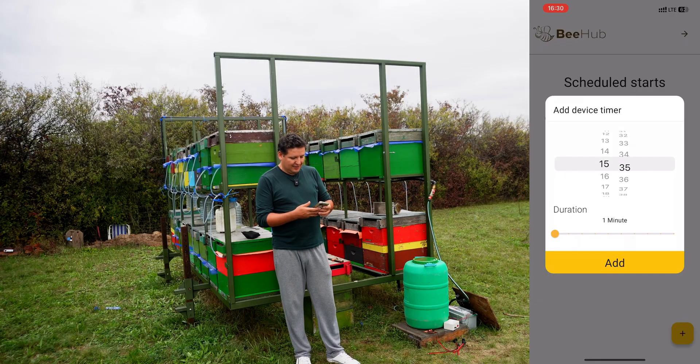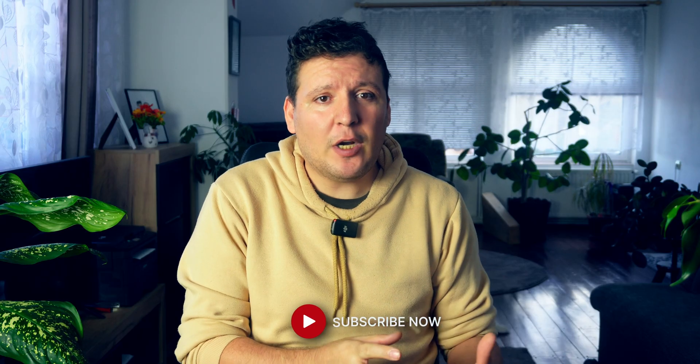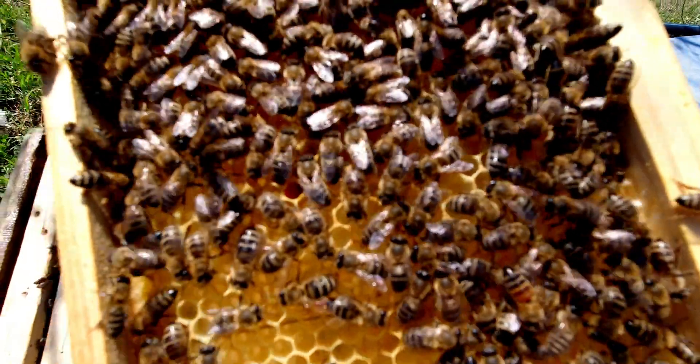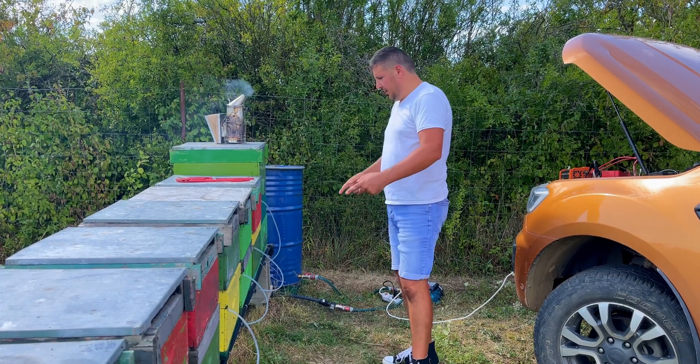Now that I've introduced the system we've been working with so far, let's move on to the completely new solution — intelligent stimulation methods. We've been working on developing multiple systems and it became clear that a smarter solution was needed. We designed a system that not only keeps the colonies warm during the spring development period, but also provides the best possible stimulation while allowing us to monitor and manage the entire process remotely, even from a tablet at home. This development has made it possible to achieve a level of stimulation that would be almost impossible to perform manually.